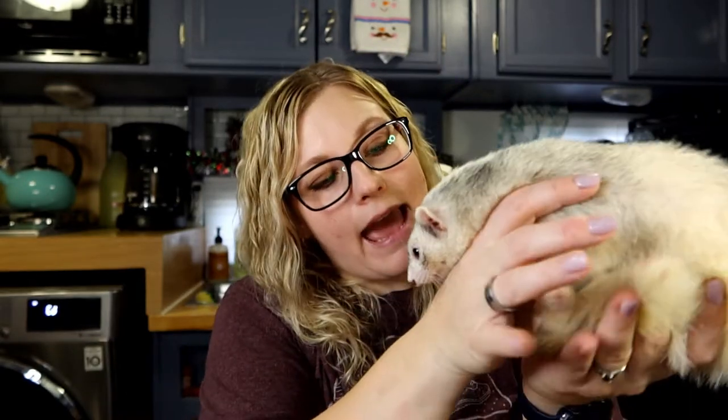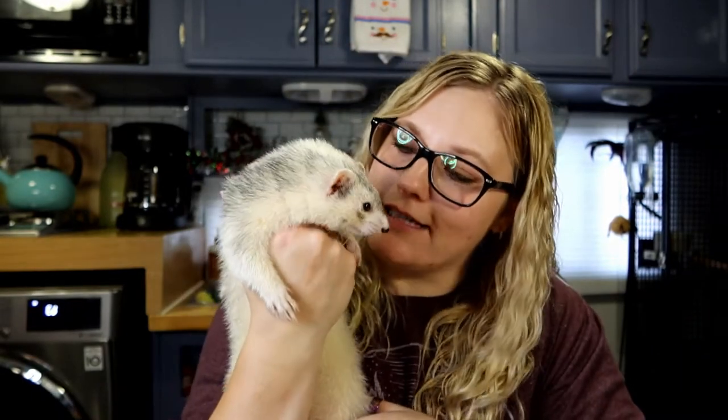A reason you wouldn't want to bathe your ferret is to try to get rid of their smell. Ferrets have a smell, just like dogs have a smell. These guys will always have some kind of smell. A lot of people think, 'I don't really like the smell, so I'm just going to keep giving them baths so the smell will go away.' When in fact, you are actually making the smell worse. Ferrets produce oils, and that oil is what causes their smell. The more often you bathe them, their body is going to think it's missing oils and work that much harder to reproduce them — which causes even smellier ferrets.